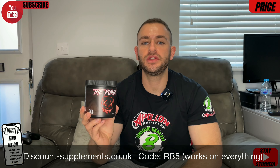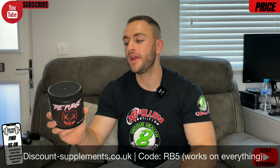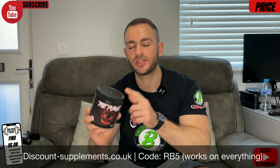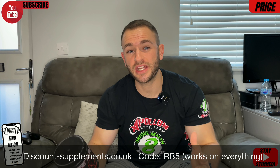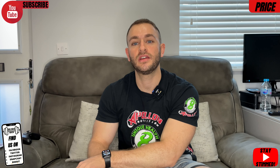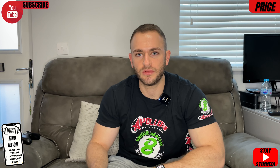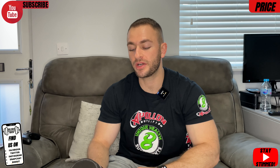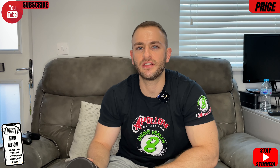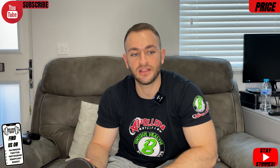If you want to pick this up, head over to discount-supplements.co.uk where you can find this full 30-serving tub. Using our discount code RB5, it comes to only £14.24, which works out at 47p per serving. That very rarely lands on a 10 out of 10 on our price scale — it's happened maybe once or twice before. So we do have to appreciate that this is getting a 10 out of 10 price score. You're probably thinking: what are you really getting for that on the label and effects?